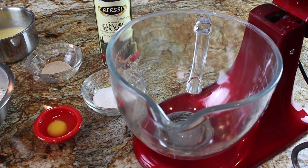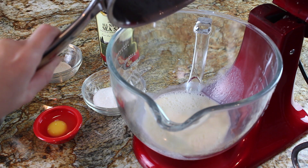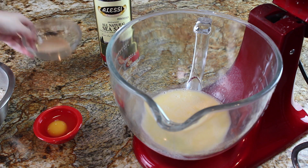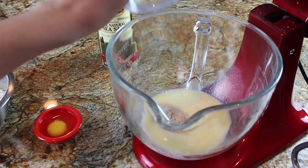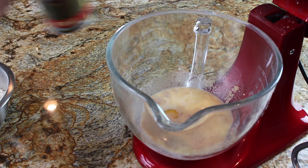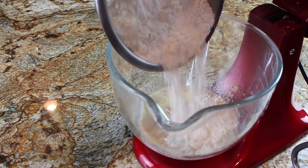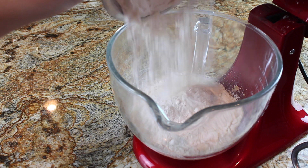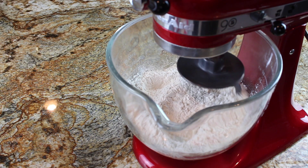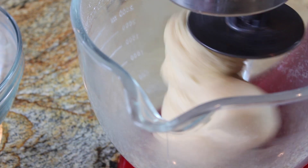In my stand mixer — you can also do this by hand — I'm adding in that butter mixture along with a quarter cup of granulated sugar, two and a quarter teaspoons (or one packet) of instant yeast, one large egg, and one teaspoon of fine salt. I use instant yeast in most of my bread baking recipes because it requires no proofing — you don't have to add it to the wet ingredients for five minutes first. I've also added in four cups of all-purpose flour. You can use active dry yeast instead; just add it to the warm liquid for five minutes before proceeding.